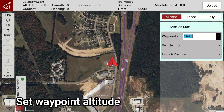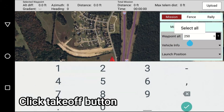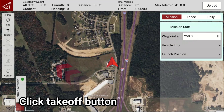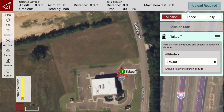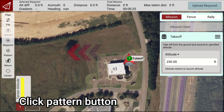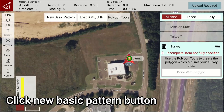Set the Waypoint Altitude, then click the Takeoff button. Click the Pattern button, then click the Survey button, then click the New Basic Pattern button.